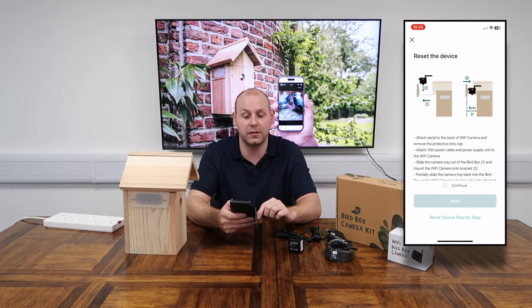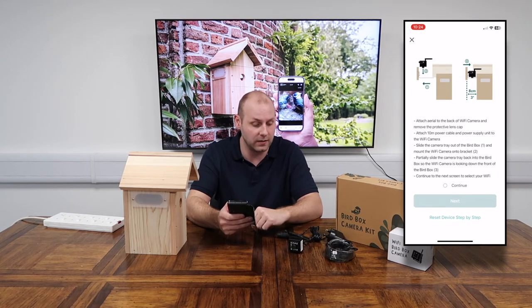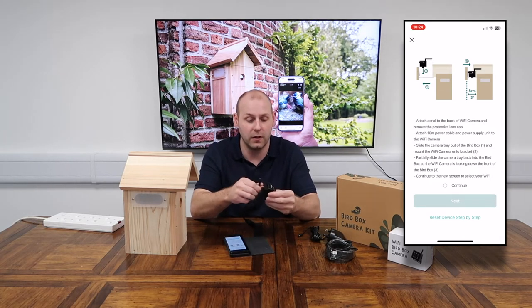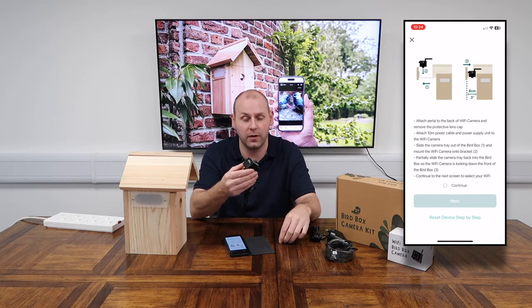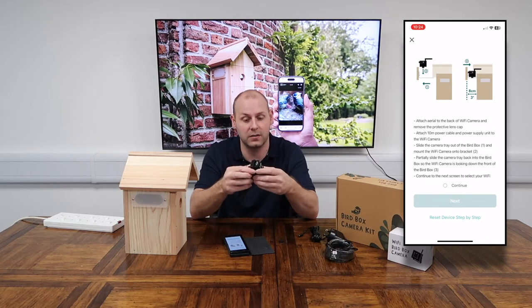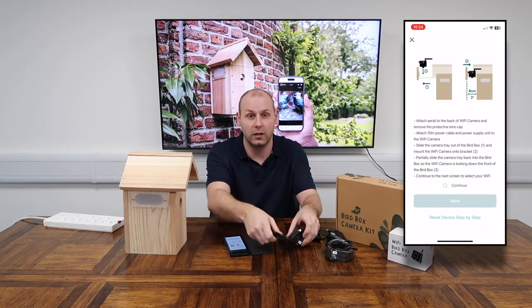The first instruction is to attach the aerial to the back of the Wi-Fi camera and then remove the protective lens cap. I've already got the aerial on from the previous video — just make sure it's on nice and tight and fold it into whichever position is best for you. Then pull the lens cap off the front of the camera to make sure that lens is clean and clear, because we'll need it to scan a QR code that our phone will display in just a moment.